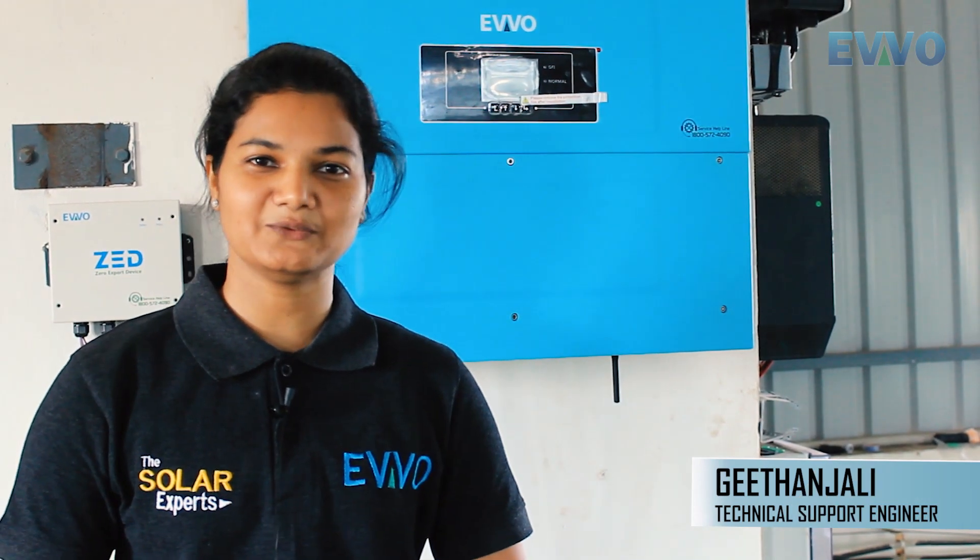In this video, we are going to see about Evo Inverters which have recently launched in the market. Behind me, you are seeing a 50kW Evo Inverter.